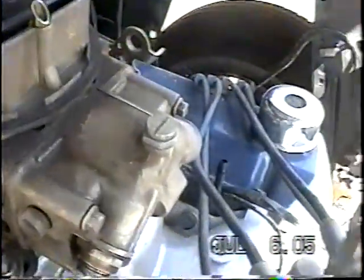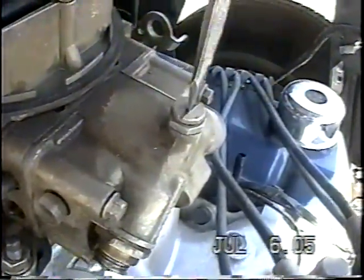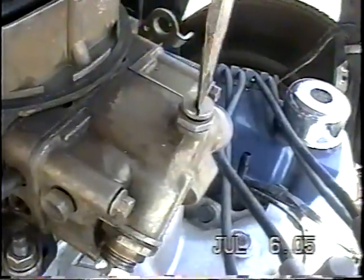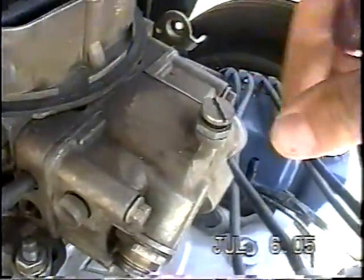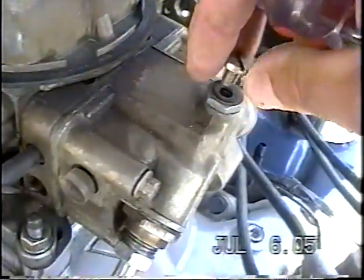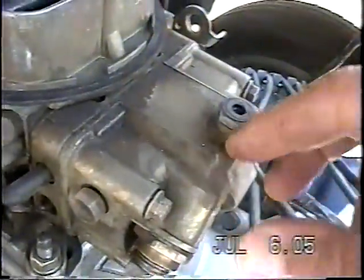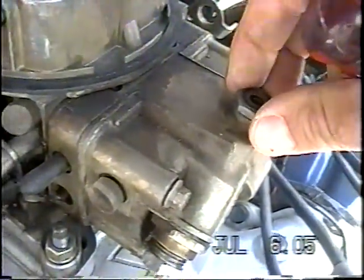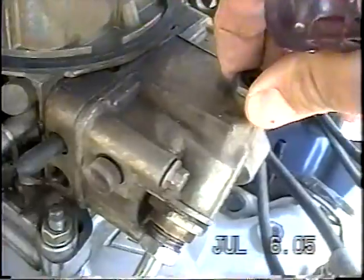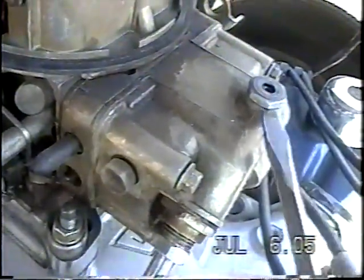This right here is just a locking device to lock the adjustment in place — kind of a set screw — so we'll take that out. And underneath it there's a gasket right there. Now that the set screw's off, there's nothing holding this thing on.